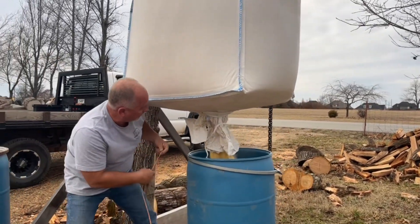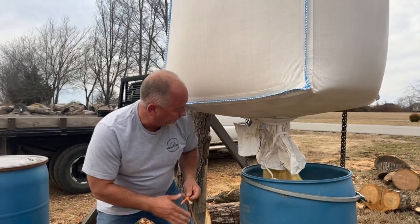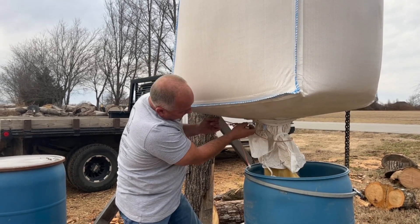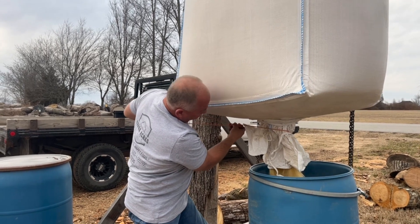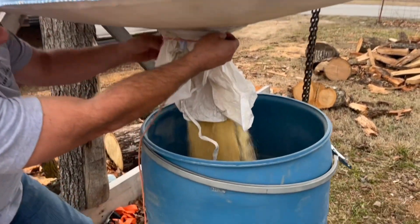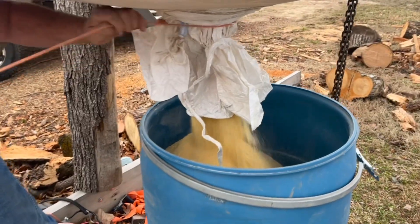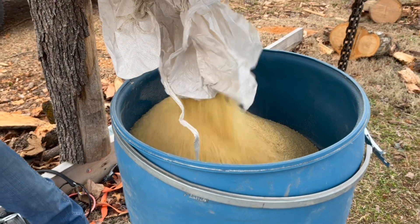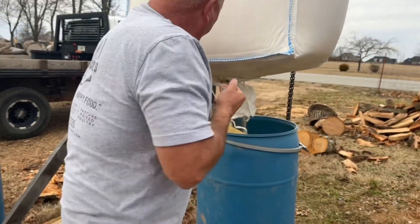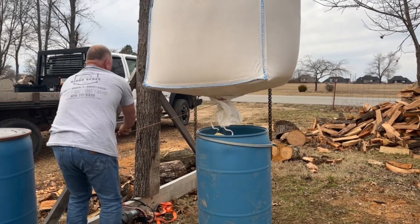That's all the way undone. You can see that feed comes out pretty fast and you can't control it. I have dumped quite a bit of this before — it's not fun. I try to get the barrel as high as I can. You can see it's almost already full. I'll fill it up pretty full — that's probably good. Then you pull the rope, wrap it around, and tie it back.